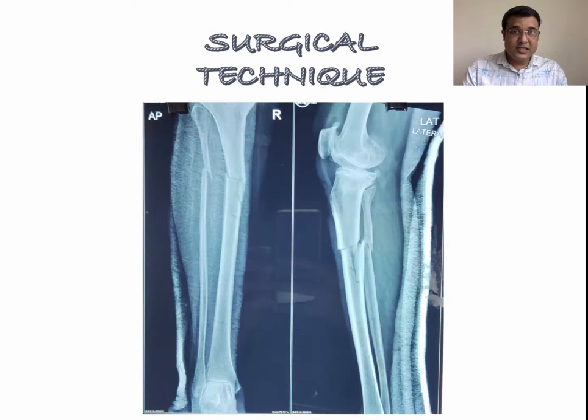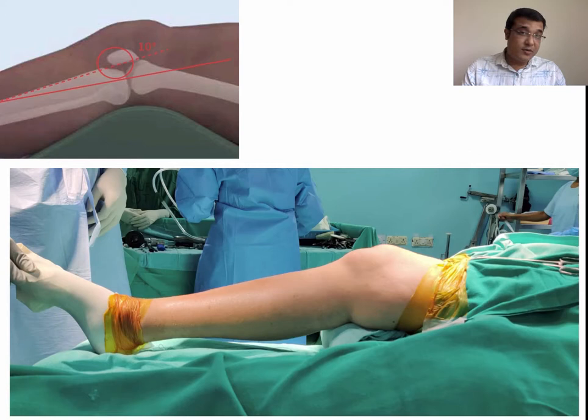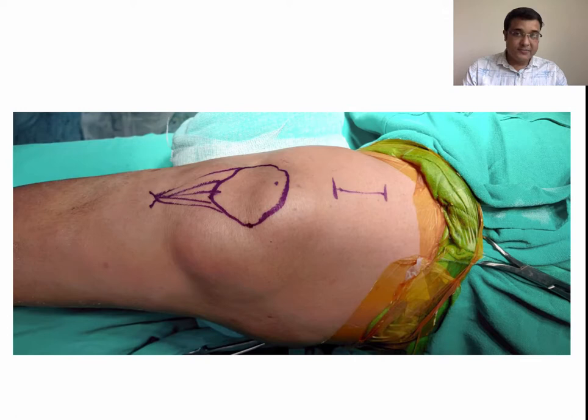Coming to the surgical technique: this was a 50-year-old female with a proximal one-third right tibia fracture, planned for suprapatellar nailing after proper informed consent. The patient was positioned supine on a radiolucent table with a bolster below the knee to provide 10 to 20 degrees of flexion. All aseptic precautions were taken and a thigh tourniquet was applied.